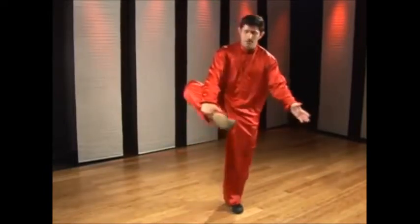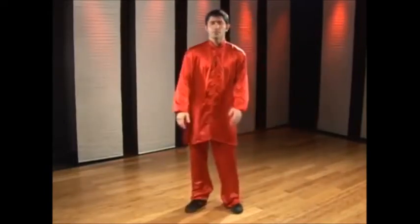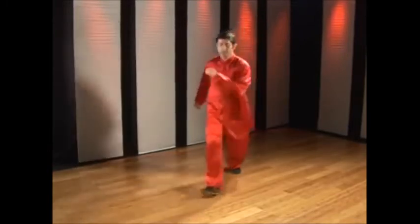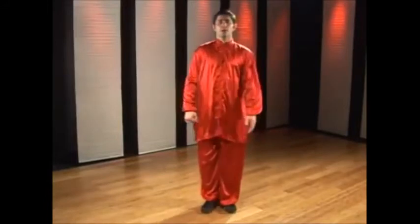The left hand, or the opposite hand of the foot you're kicking with, is going to be slapping the bottom of the sole of your foot. This is the jump inside crescent kick. If I step with my right foot I'm going to kick with my right foot. Step, lift, jump inside crescent kick.